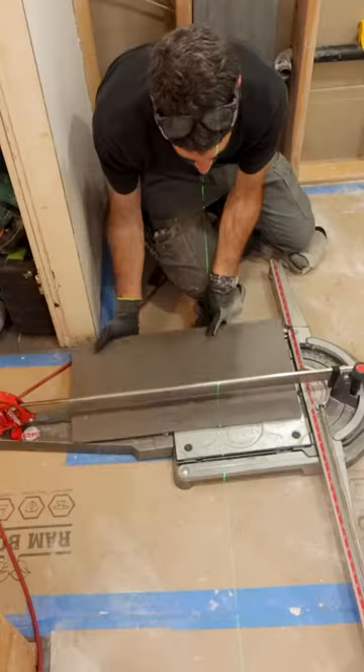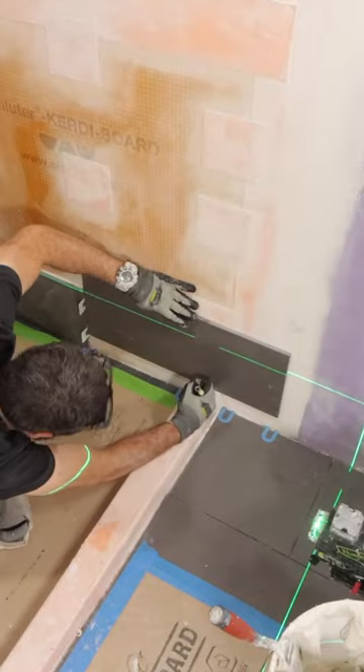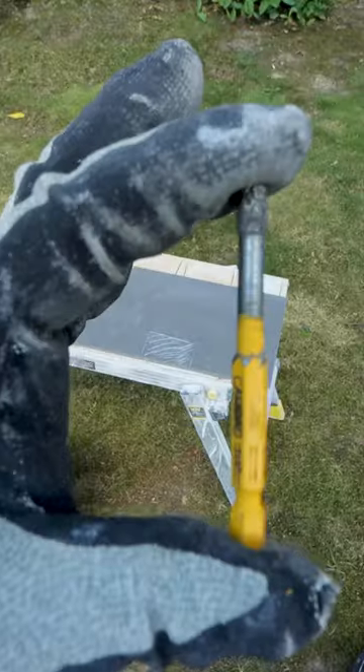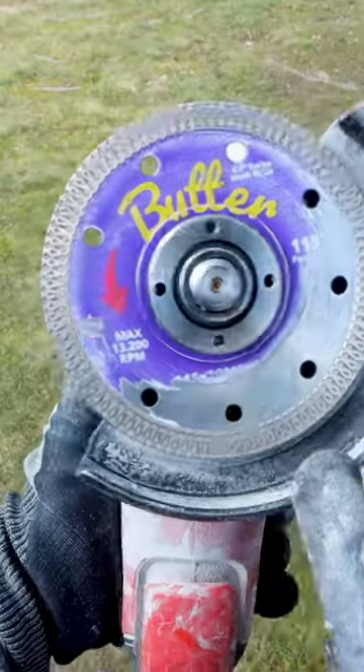I had to notch a tile up and around the shower curb. So the first thing I did was snap the tile to the right height with the Master Puma. I marked the location of the curb on the tile and used a Calidad bed to make relief cuts at those outside corners.